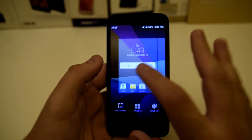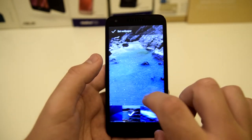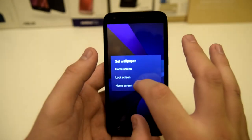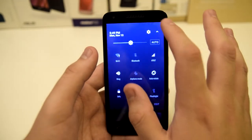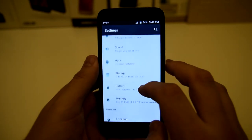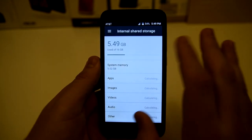Now for first impressions, we do have some really nice wallpapers. It preloads with this wallpaper, but we have other wallpapers such as beaches and different ones like that. If we go into the settings and scroll down to storage, it only uses about 5.49 gigabytes of memory, so you do have about 11 gigabytes free.